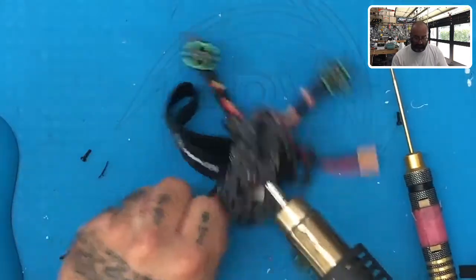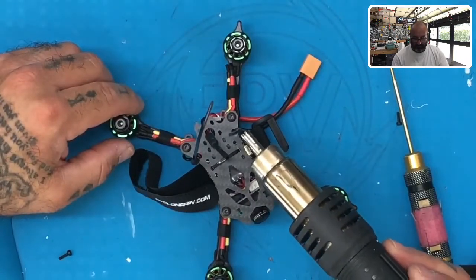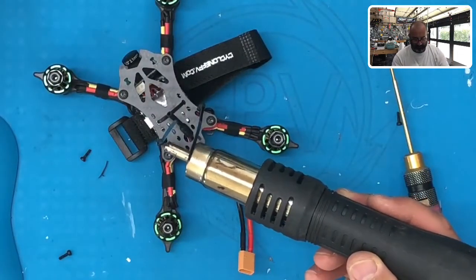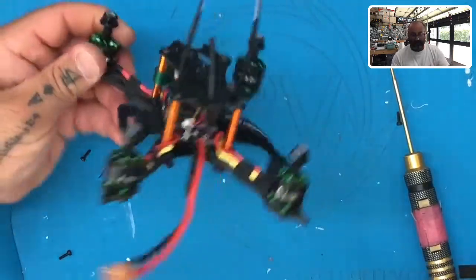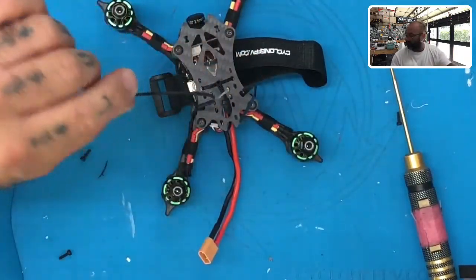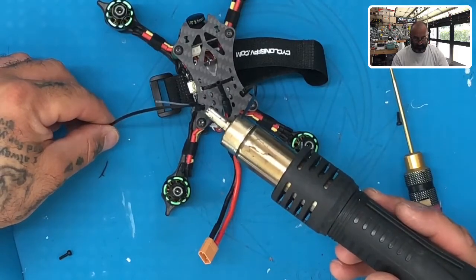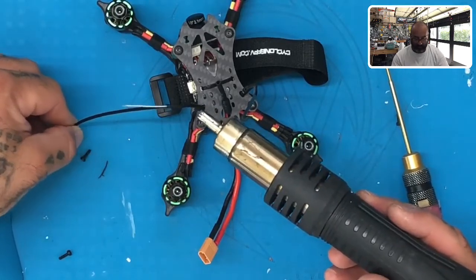You want to make sure that heat shrink is on there really good because you do not want that wire to fall out. Do the other one as well, and naturally the way we've put this on, they're naturally gonna bend inward. Once you've shrank the heat shrink and got it all wrapped up, take the top of your zip tie and hold it down just a little bit so there's an arch, then heat it again.